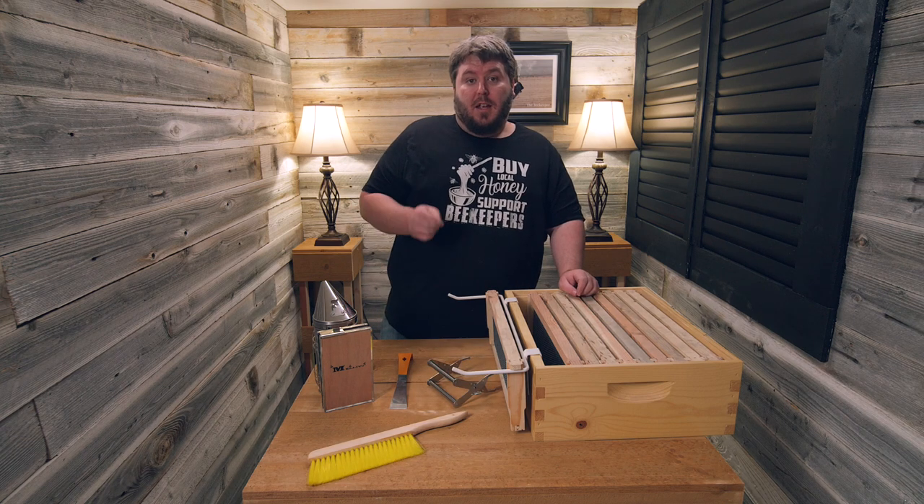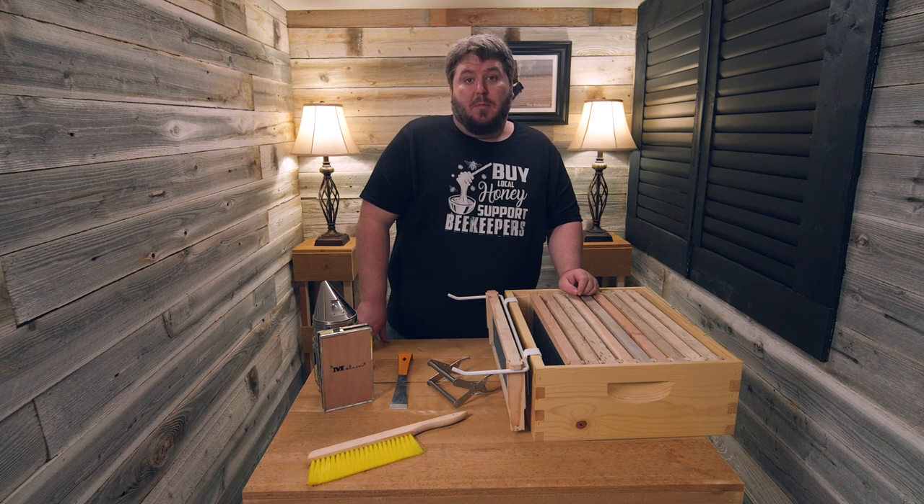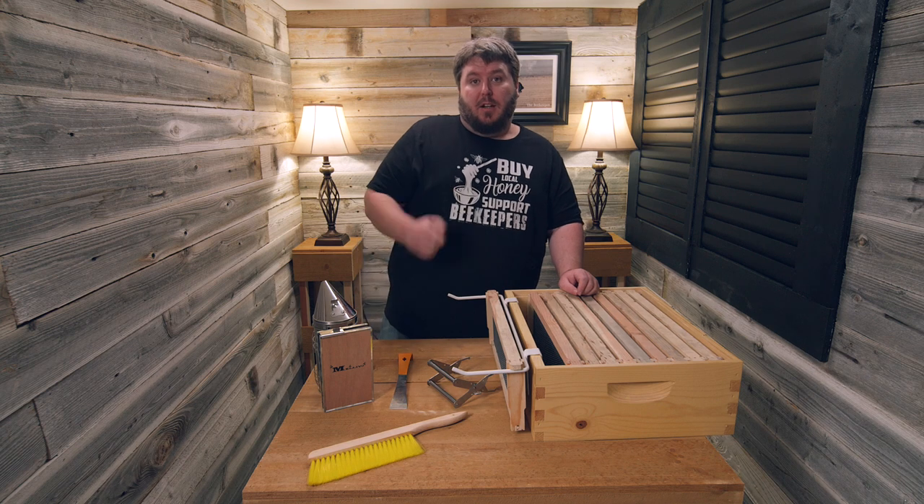That's our five tool starter kit, and remember: small wings carry big things. We'll catch you later.